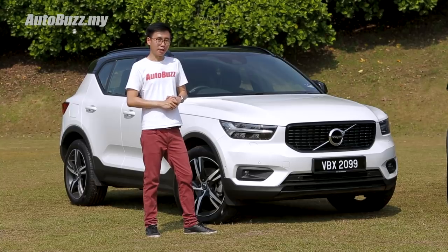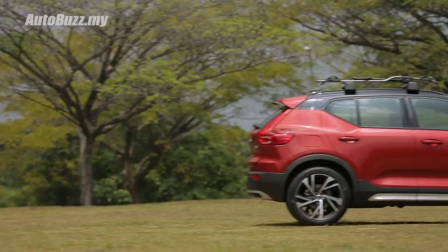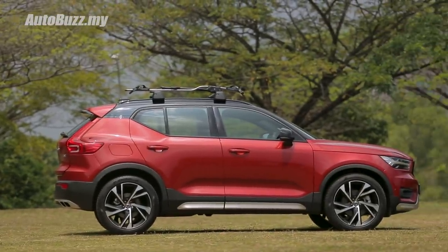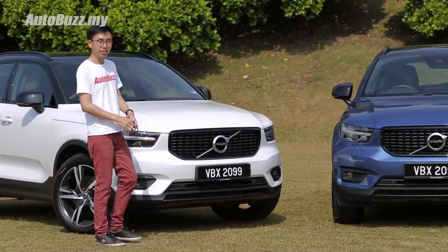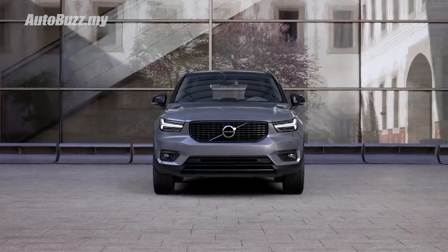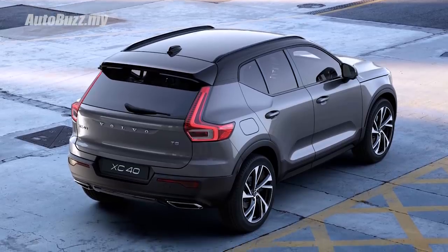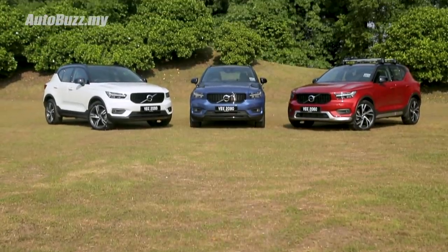You can tell that Volvo is stepping out of their comfort zone with the XC40's design because the car was planned with a two-tone paint job in mind from the start. In Malaysia, you can order the XC40 in its hero colour crystal white, or go for bolder options such as bursting blue or fusion red. There is also an osmium grey option if you prefer to blend in, but regardless of which colour you choose, they all come with a black roof as standard.